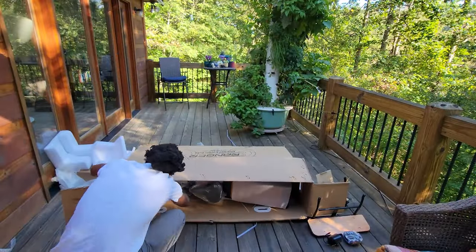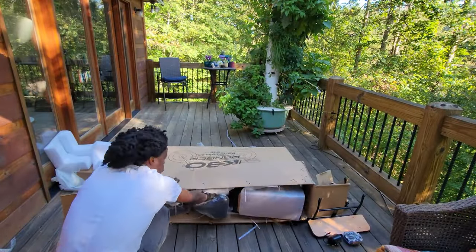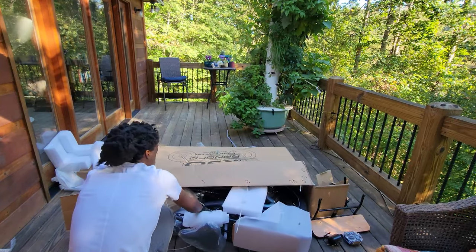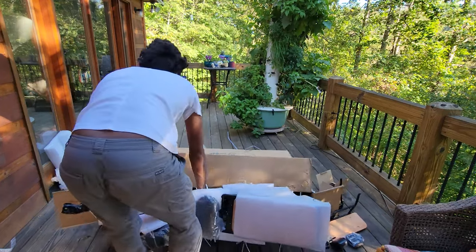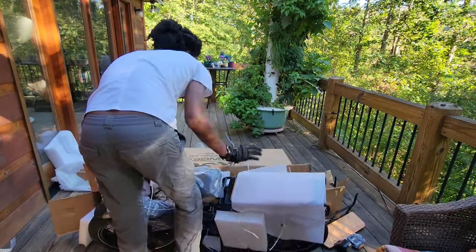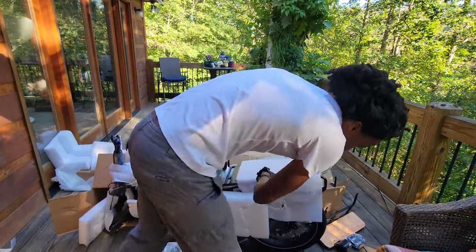Sliding the bike out after laying the box flat reveals meticulous packaging with zip ties and foam protecting the bike — KBO has done an awesome job of ensuring it arrives in mint condition.